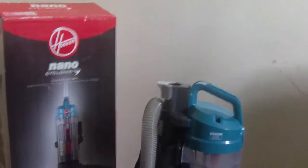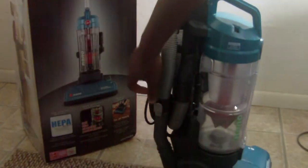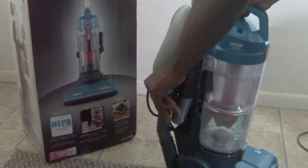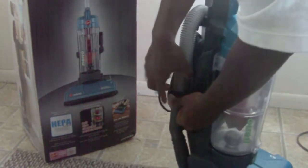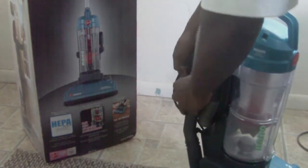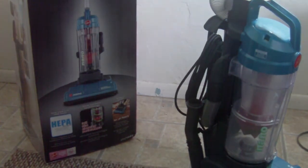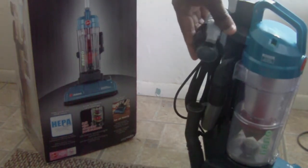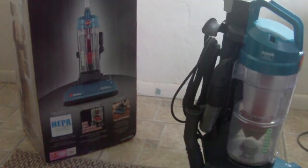You turn the vacuum around, there's a lever right there — press that down and pull up. The cord wraps up right there too, so you may want to unwrap the cord first. If you've got big fingers it's a little tricky to get your hand around the hose to pull it up, but there's a lever right there and you snap the hose on the back. The hose is very strong.